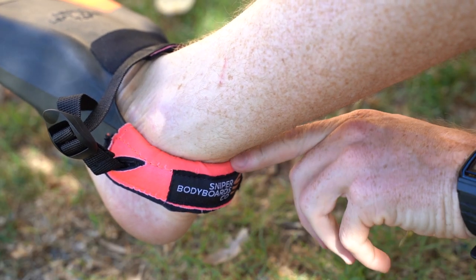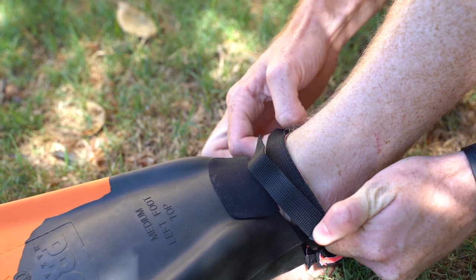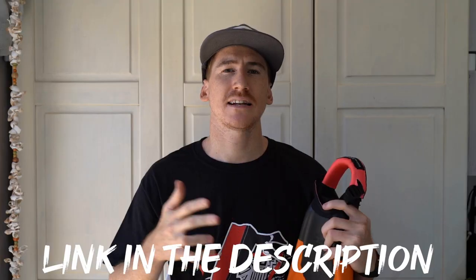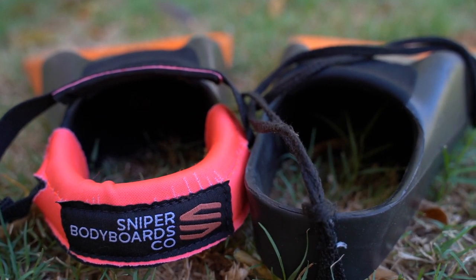It adds another level of comfort because it has padded neoprene on the outside that lines the inside of the fin, making it very comfortable. This lessens the amount of fin cuts and fin sores from the fins rubbing, but at the same time it is a much more expensive option. They are available on the Sniper site for 15 euros, equivalent to about 18 to 20 dollars, compared to anywhere from two dollars for a normal shoelace up to about seven or eight dollars for the rubberized-tip version.